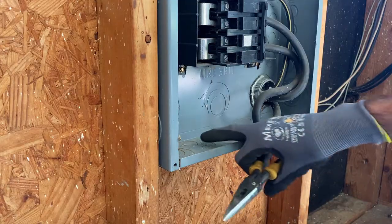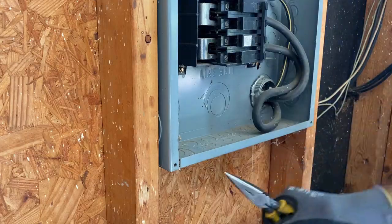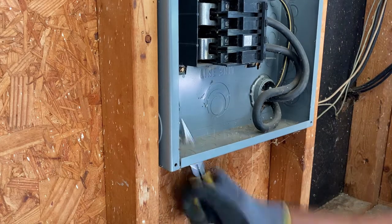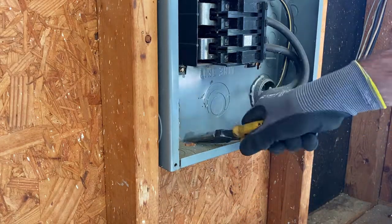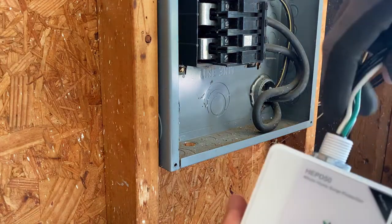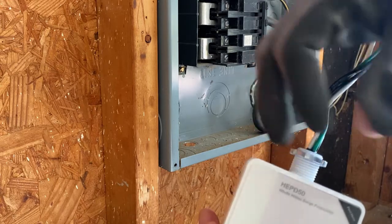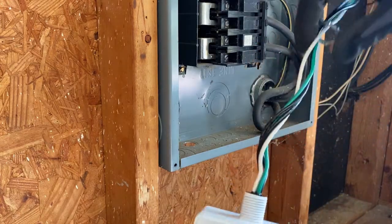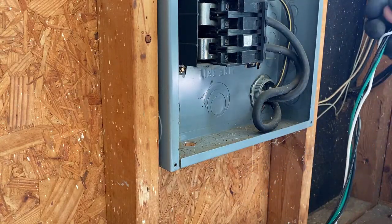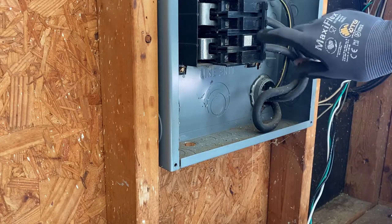Now I'm going to remove the half-inch concentric knockout in the bottom of the panel using a pair of needle nose pliers. They give you a half-inch lock nut on the device — you're going to unscrew that and pull the half-inch lock nut off the wires.